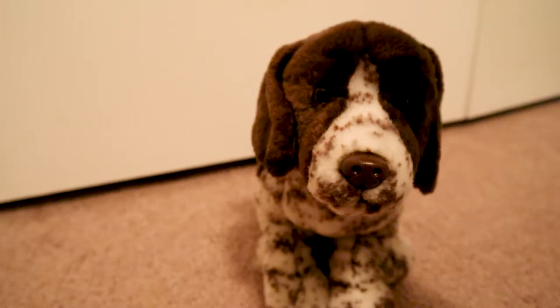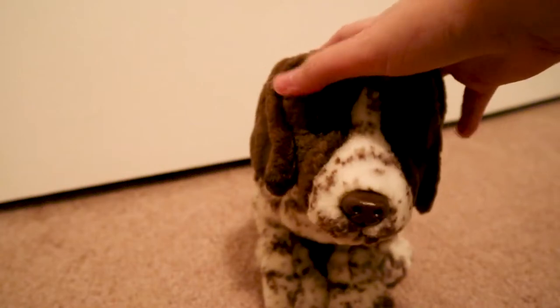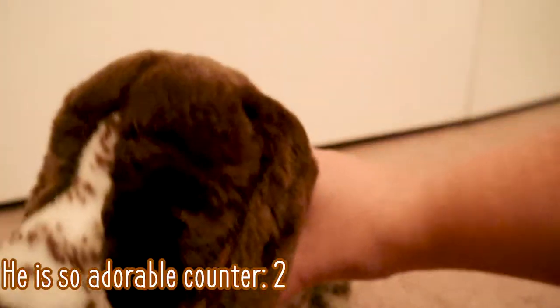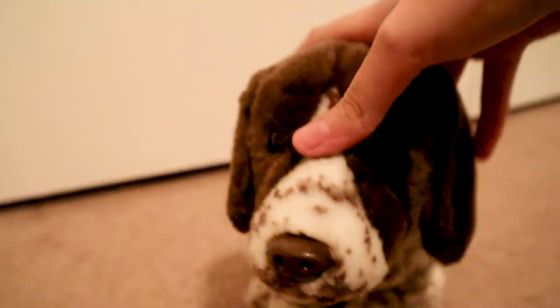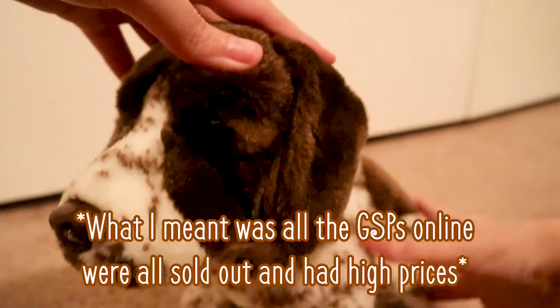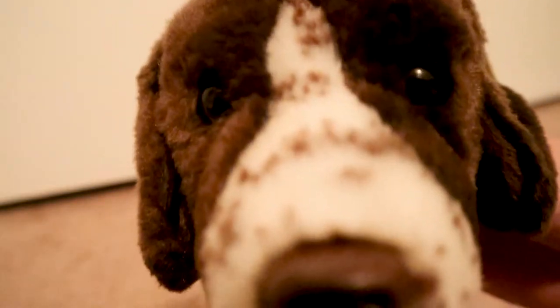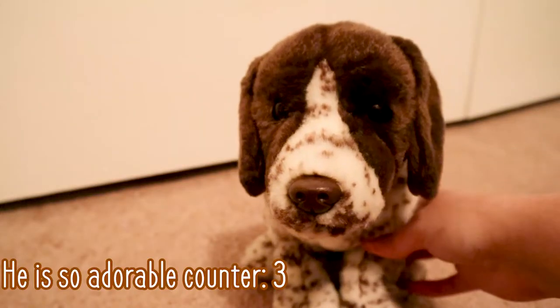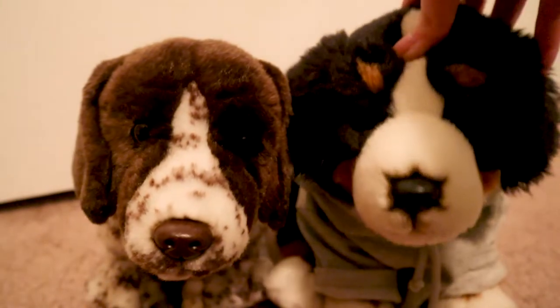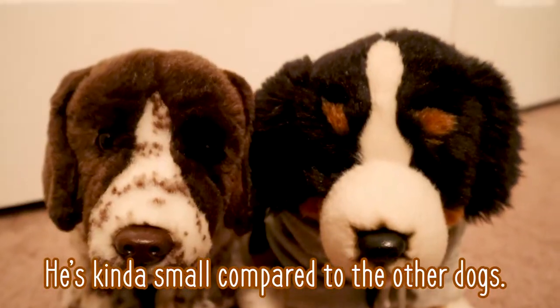I got him off of Mercari. He was $55 plus shipping, so maybe $65 total. Oh my word, he is so adorable. I've wanted him for a while now. I couldn't find any good sales online, but look at his face — he is so adorable, and he's really small.